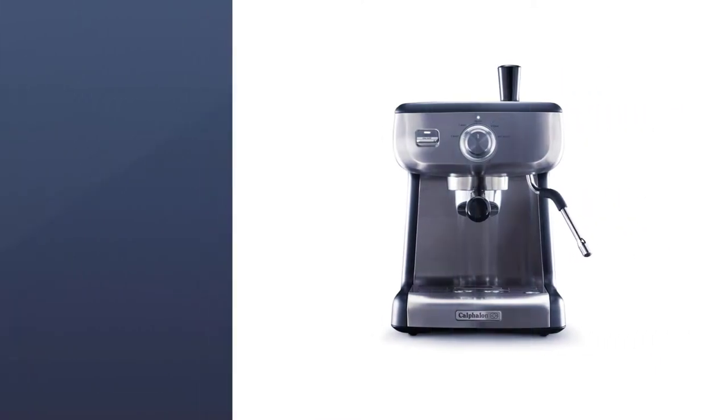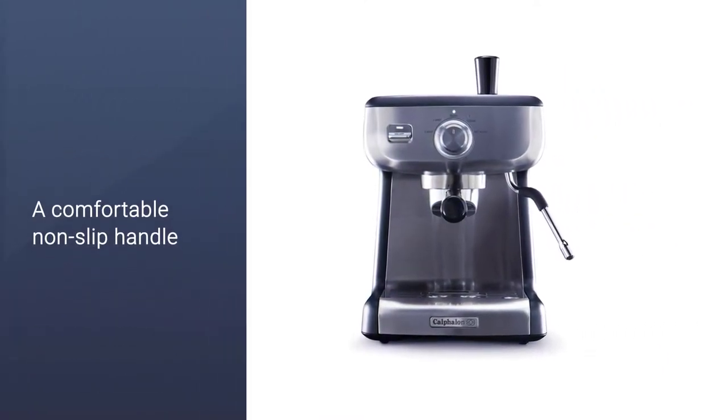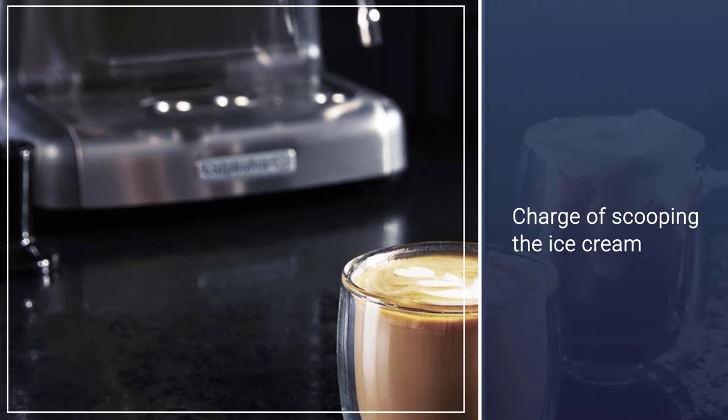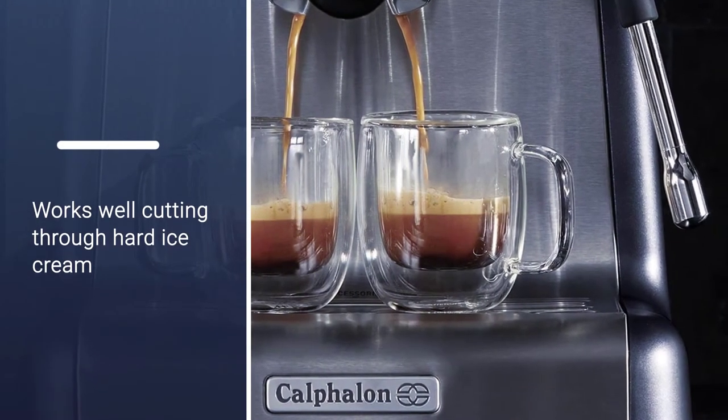A 15-bar Italian pump produces the appropriate amount of pressure for robust flavor extraction. The water tank holds 2 liters and is removable for added convenience. A built-in steaming wand froths the milk you need to make your favorite specialty drinks such as lattes and cappuccinos.